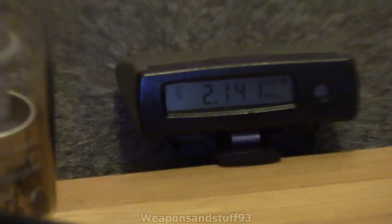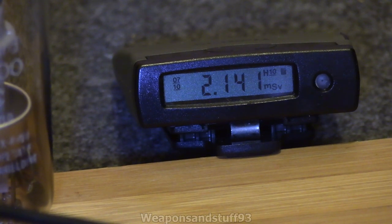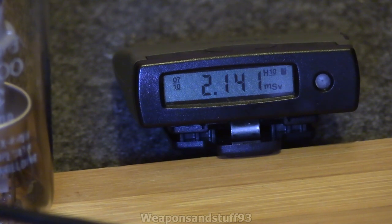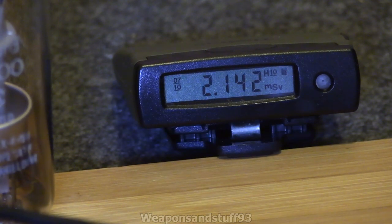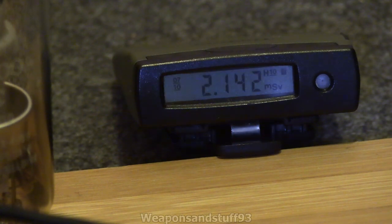It looks like the Thermo Fisher is saying its total received dose is 2.1 mSv. Bear in mind I can't reset this because I don't have all the firmware it needs. There's arcing between the connections because they're too close — let me move that away. That's going to ground so it's not efficient enough. It works better if you hold your hands on top of the thing, but then obviously you're irradiating yourself a lot more.